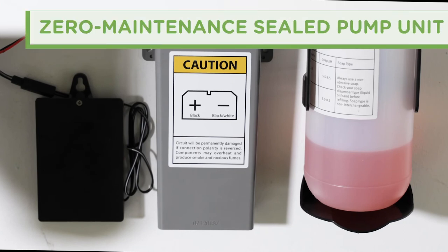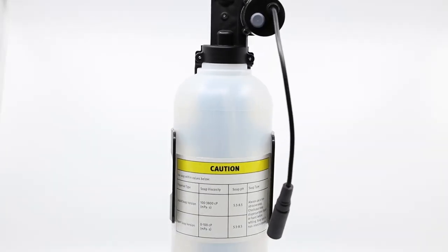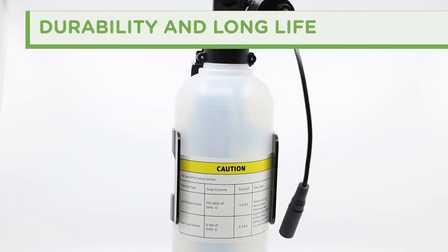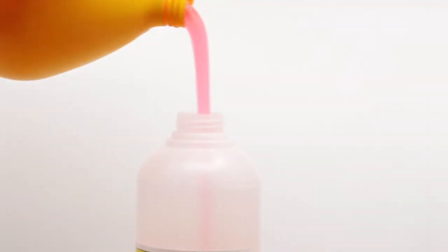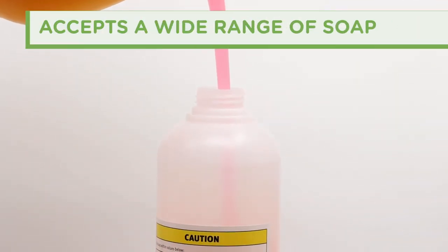The soap is supplied by a zero-maintenance sealed pump unit that mounts discreetly under the lavatory deck or within a vanity. The pump assembly, bracket, and bottle are made of composite for durability and long life. Refills are easy with simple twist-on refillable bottles that accept a wide range of soap viscosities.